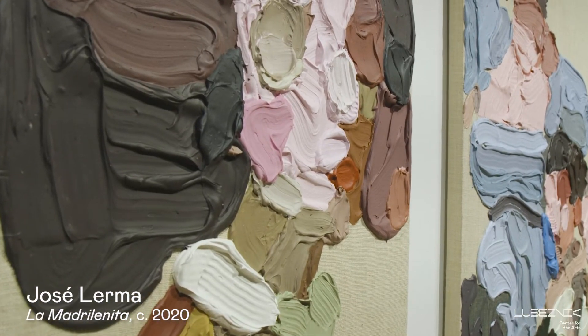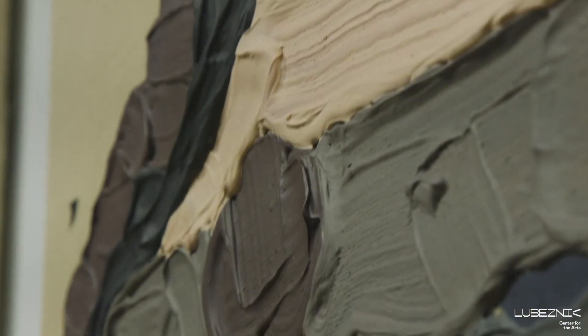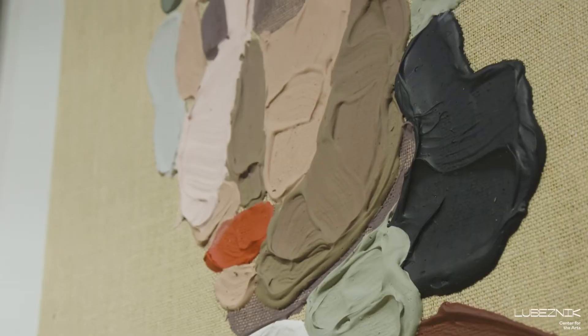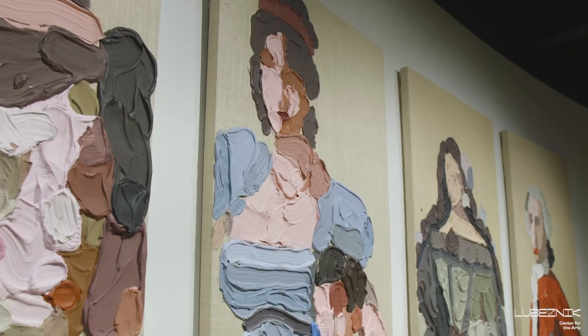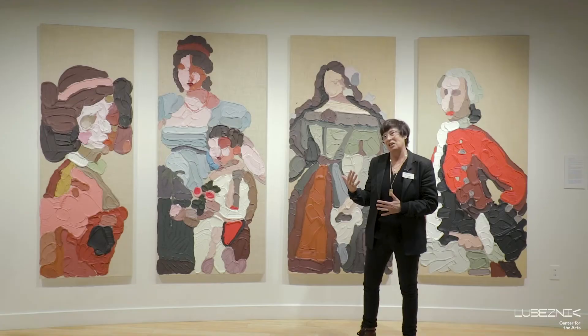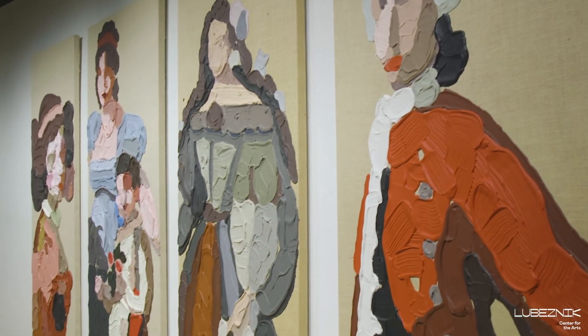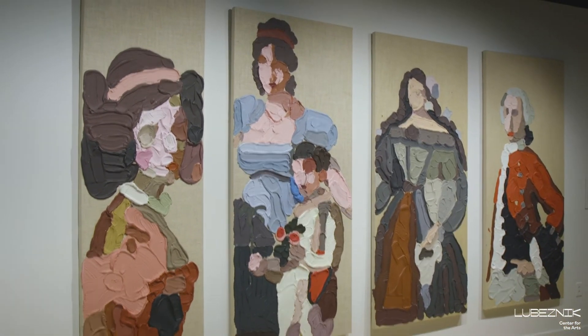I just find this work to be incredible because it functions on so many levels. It attracts you because of its juicy lusciousness of the application of the paint, and then it has all these other references to art history and about the history of America and about immigration and about representation. So you can just love it as a beautiful piece of art, or you can go further with it and dive into the deeper meaning behind the piece.